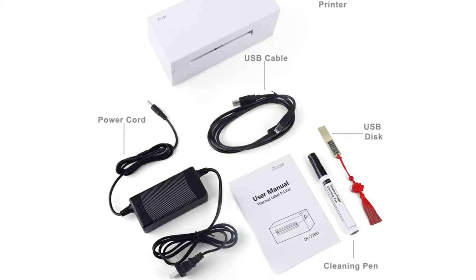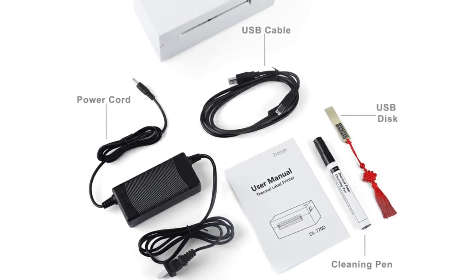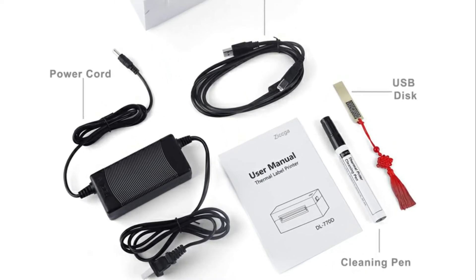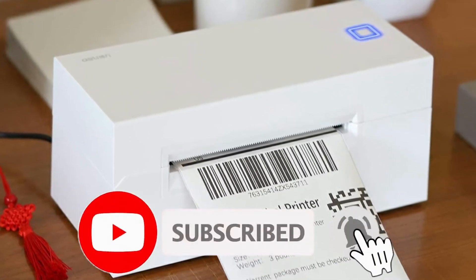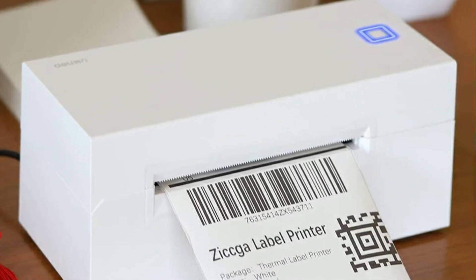Great thermal printer. I absolutely love this thermal printer. As a new business owner I used this for 4x6 shipping labels. I used my brand and once I connected everything to this printer everything goes great. Highly recommend this product.